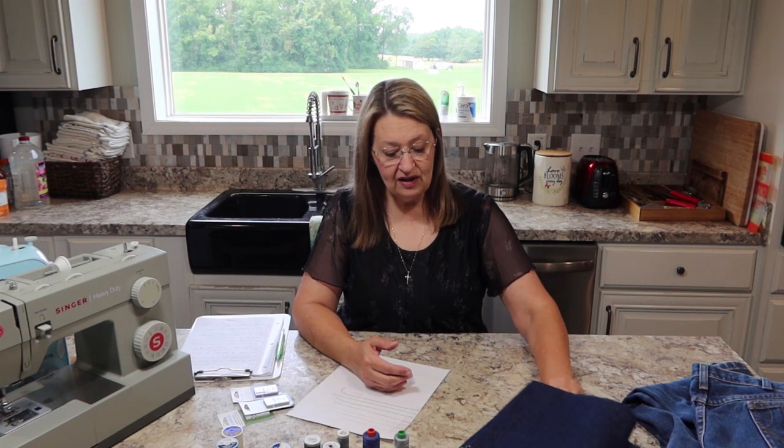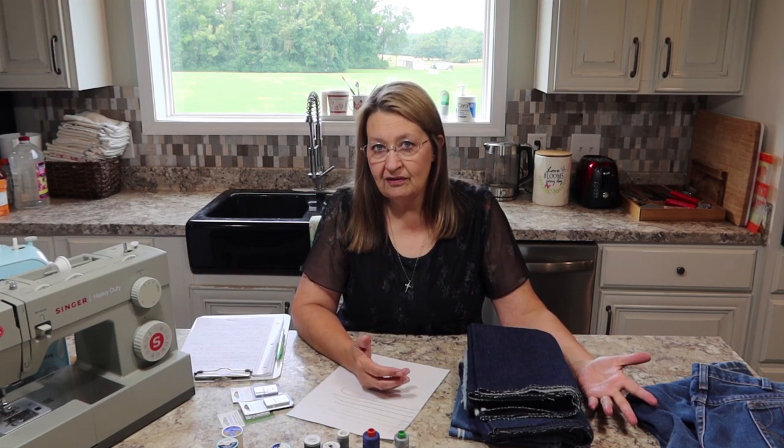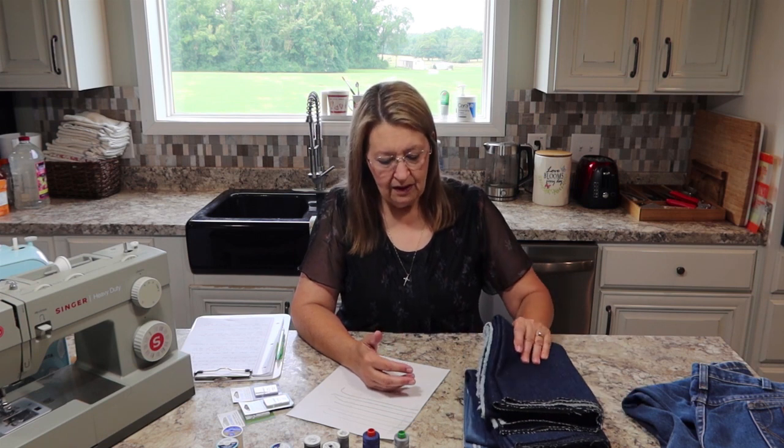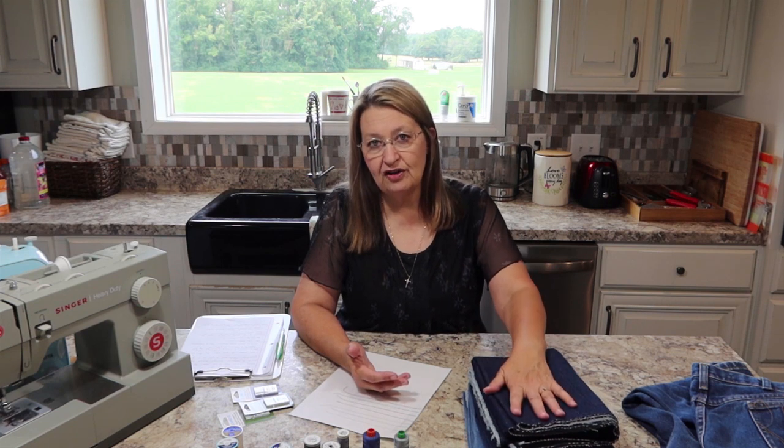It goes up — I started with four and went up to 12. There is such a thing as 32-ounce denim. That's probably what you're making a tent out of. I just read that it does go up to 32 ounces — some heavy-duty stuff.